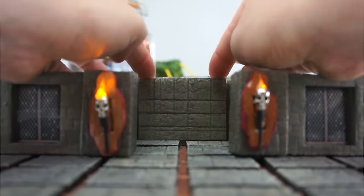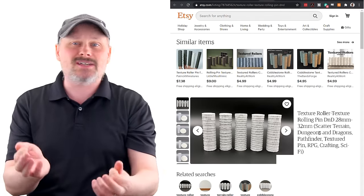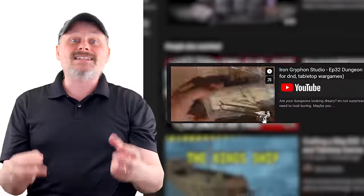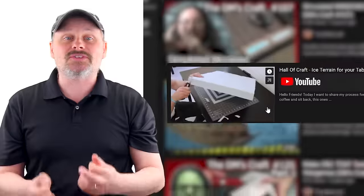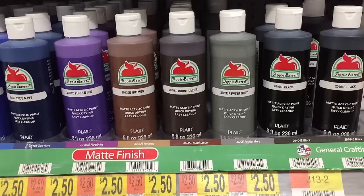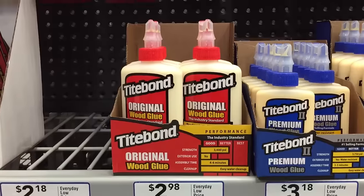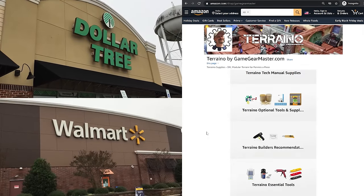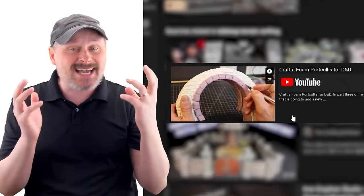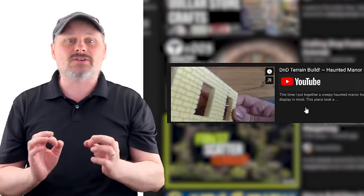Until now, crafted modular terrain has taken specialized tools or supplies, or precise measurements, and sifting through hundreds of online videos to find the instruction you need. Terreno is different. It doesn't require expensive tools or hard-to-get supplies — just readily available items from Dollar Tree and Walmart, or shipped from Amazon. And there's no complex measuring and calculations, and no spending hours of work just to get a little bit of terrain.